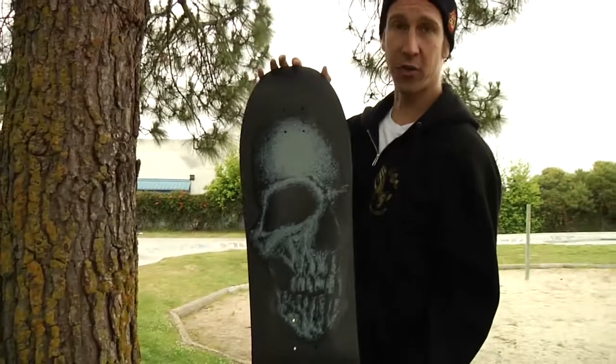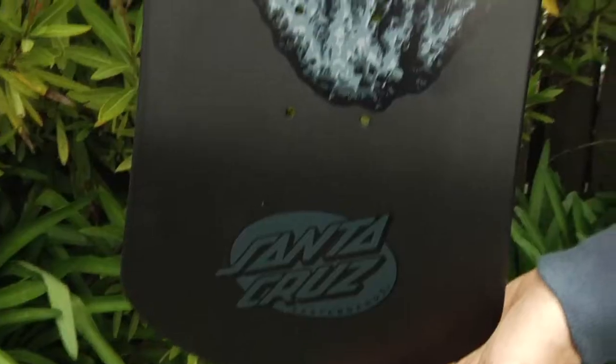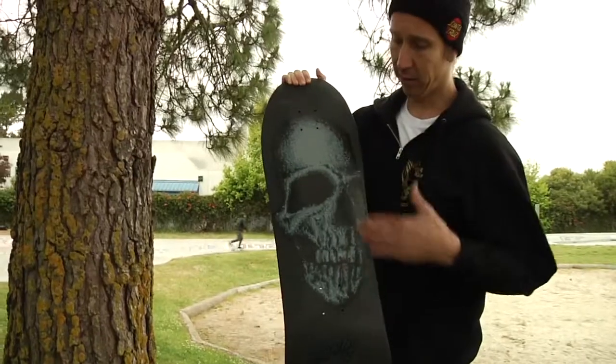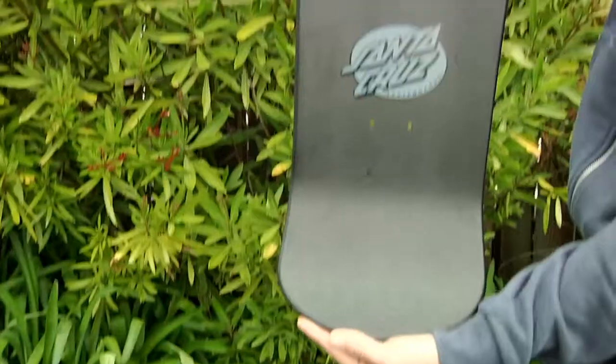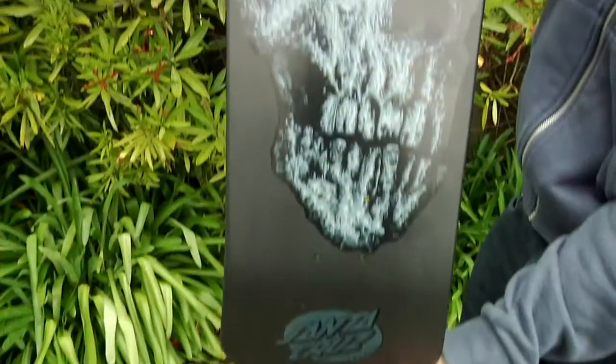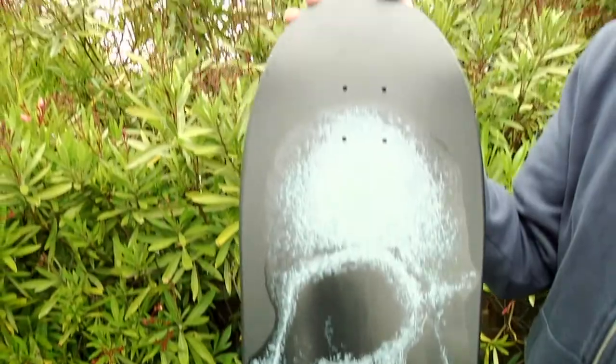Hey everybody, we have the latest Street Creep graphic here, classic Santa Cruz reissue, now available in black on black. It's got a matte black underneath the classic Street Creep graphic. The dimensions are 10 inches wide, 31.75 inches long, and it has a 15.5 inch wheelbase.